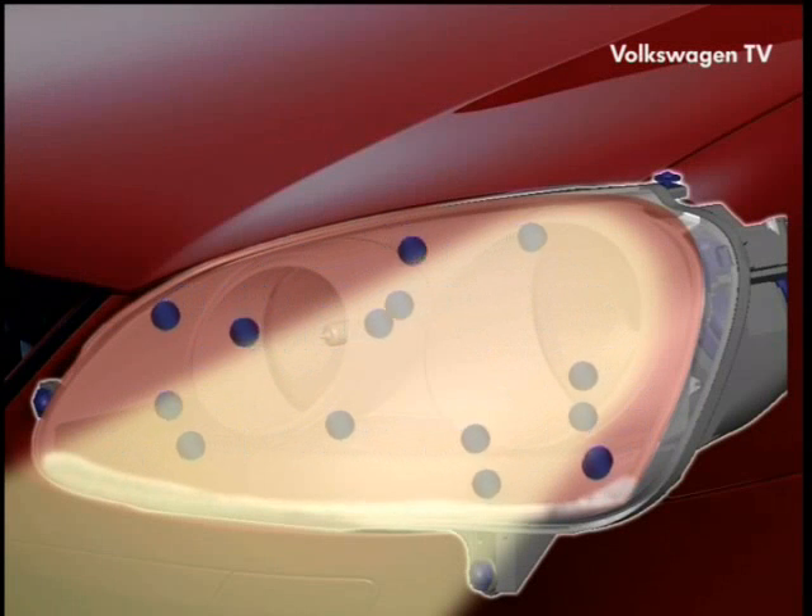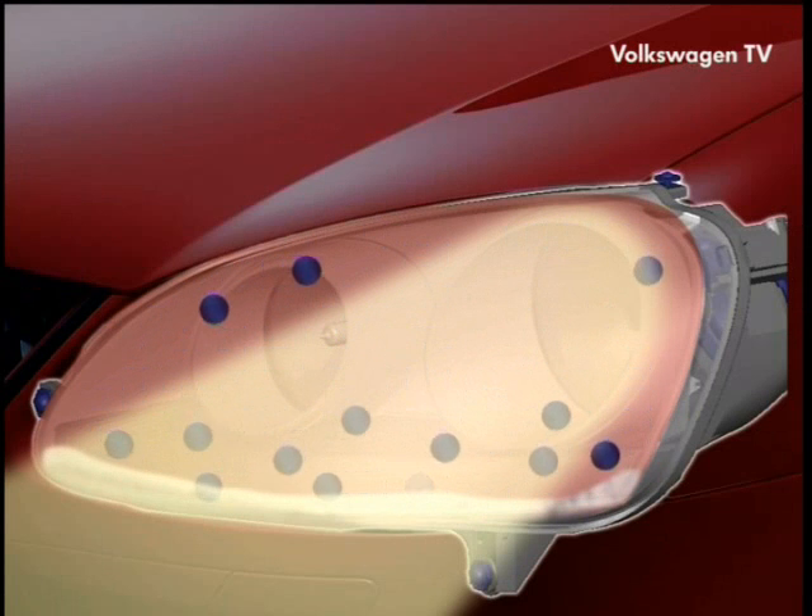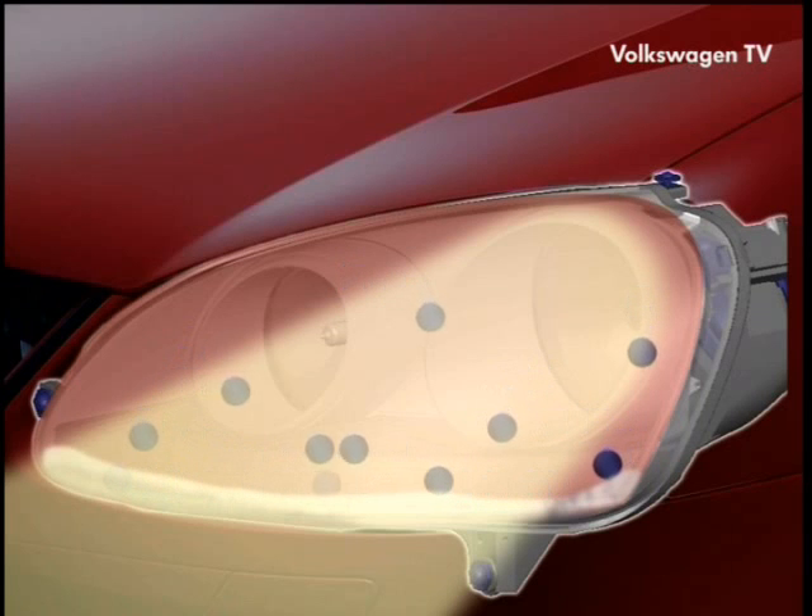The temperature starts to drop again and the air loses some of its moisture to the environment. That moisture collects as condensed water in those places which are coldest, that is on the headlamp lenses.